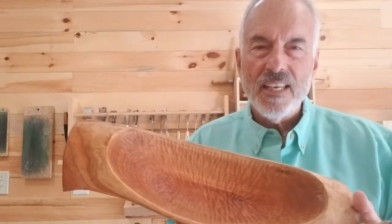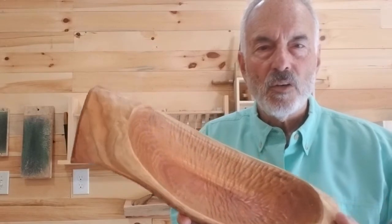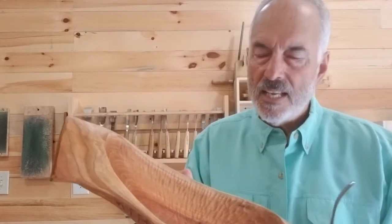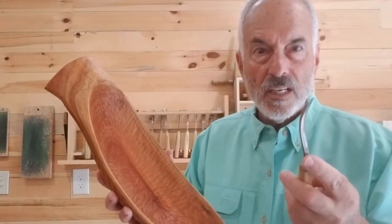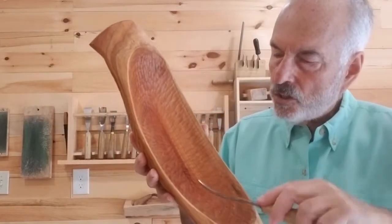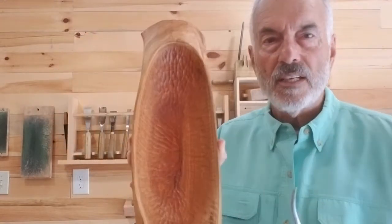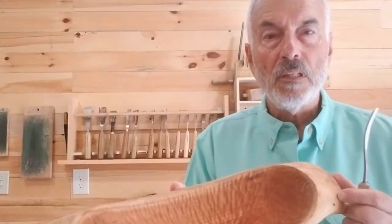Sometimes I want to put some scalloping on the inside. It's got all the scalloping on the inside. There you'll use a gouge like this, again smaller, and I just slowly work my way around and get the nice grooved scalloping look to the bowl.